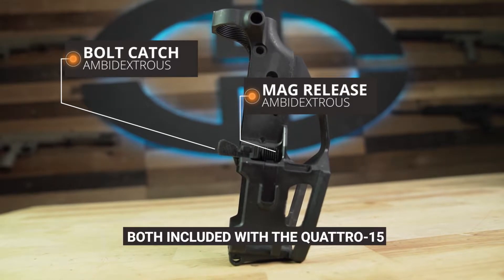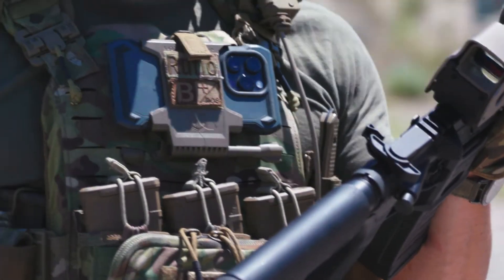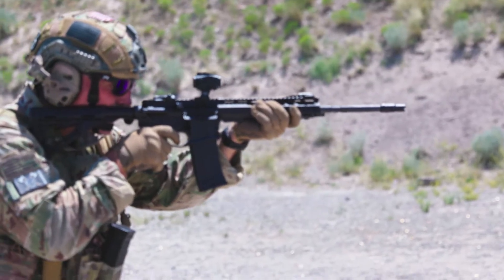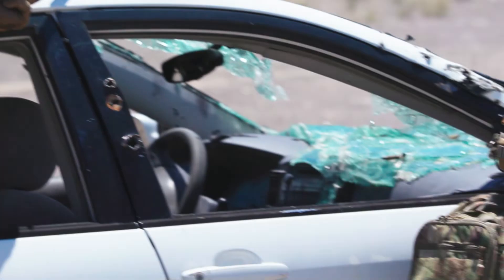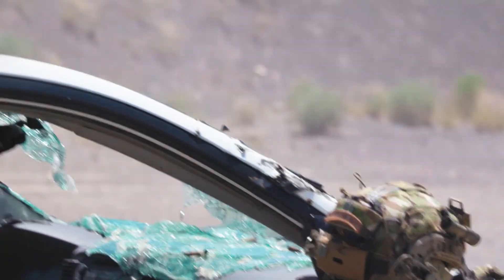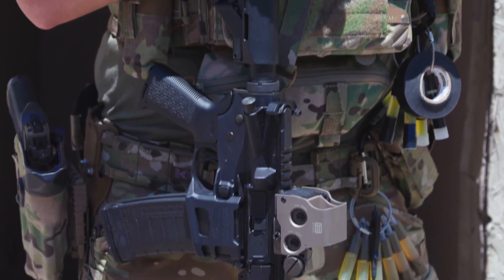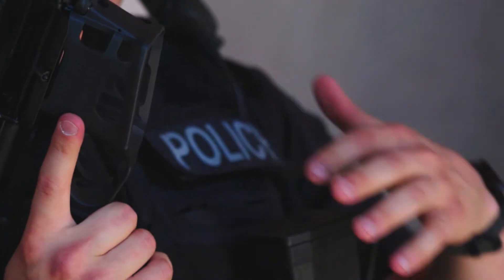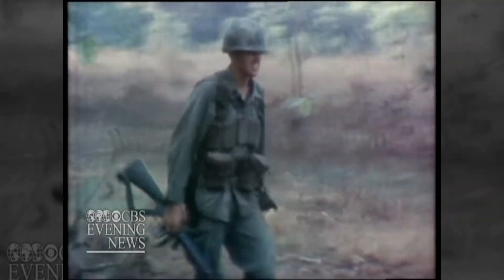50% less reloads: a 210-round loadout can be had in just four QMAGs instead of seven standard mags. You get a shorter mag with 76% more capacity, and the total loadout weight is 8% less than standard magazines. The QMAG 53 fits in the standard double mag pouches you already have. And if you're still running Vietnam War era magazines, your Quattro 15 will allow you to shoot those too.